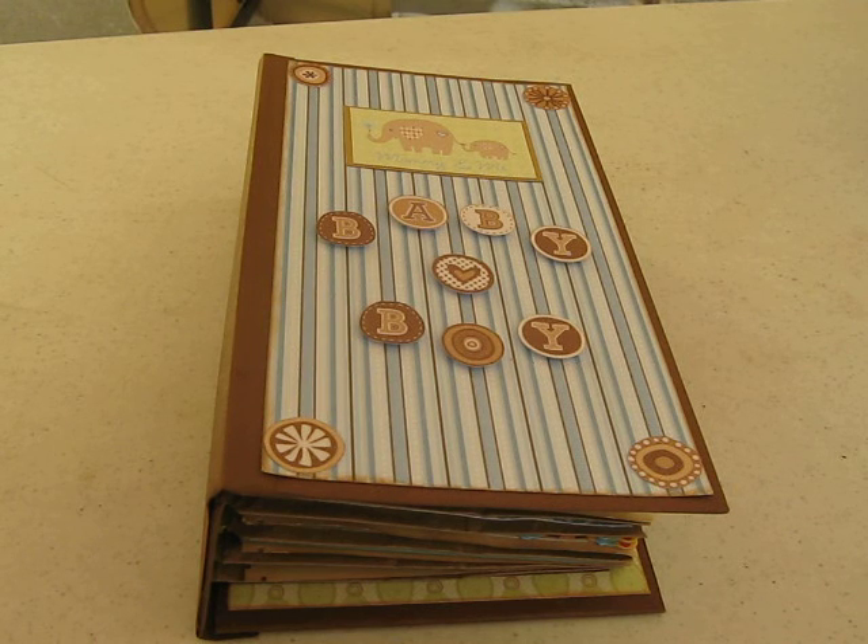Hi everybody, it's Hildi. I'm coming to you with a video share of one of the things I made for the baby shower I was currently working on. Unfortunately I wasn't able to get a picture of everything, but I was able to come back and take a picture of the mini album I created. This is my very first baby mini album and the idea came from my sister scrappers here on YouTube. I'm going to get started because I'm actually outside and there's people mowing lawns.